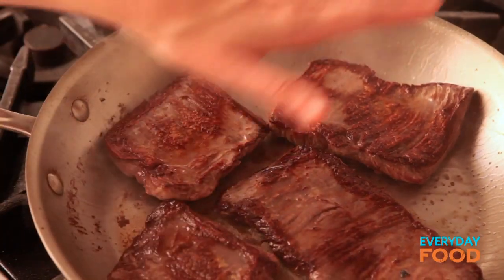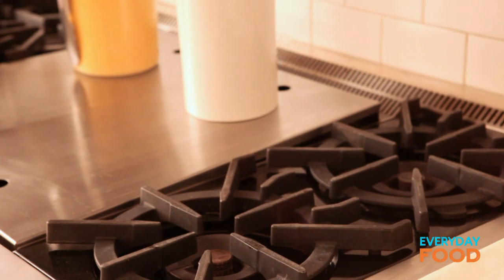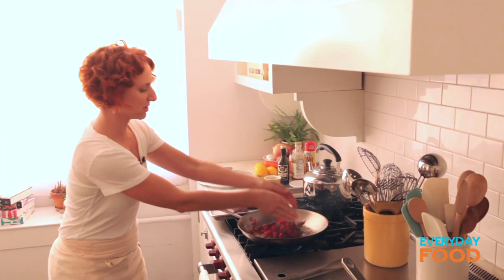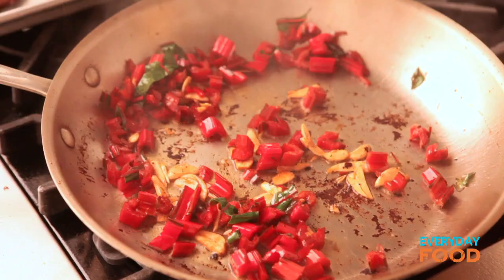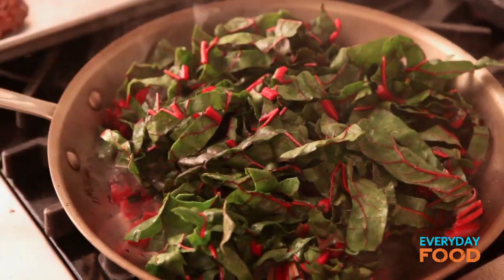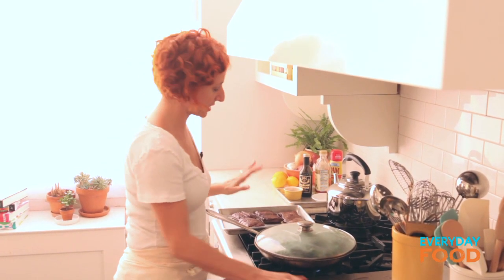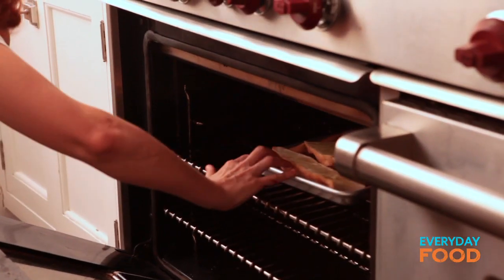When your steak is done, take it out and let it rest. To the same pan, add the remaining oil and all of those pieces of golden garlic. Quickly add your chard stems and cook for a couple minutes just to start getting them soft. You don't really want the garlic to get much darker than that, because it's already really nice and golden. Then after one or two minutes, add the chard leaves. They have a little bit of that water clinging to them, and when you cover it, it'll create steam and just cook them really nice. You can tent the steak with foil to keep it warm while you're finishing your dinner. While the Swiss chard is finishing, put your garlic bread underneath your broiler. See that bubbling? Bubbling equals deliciousness.